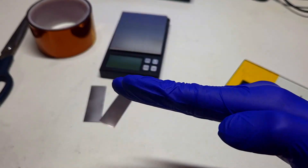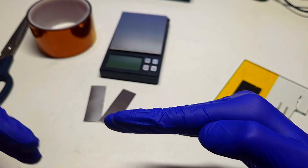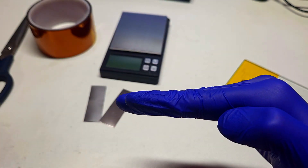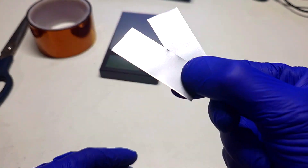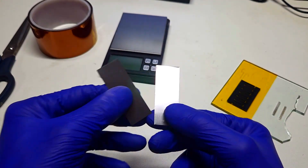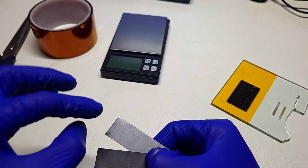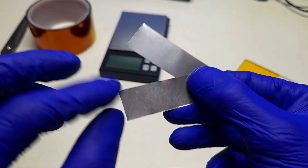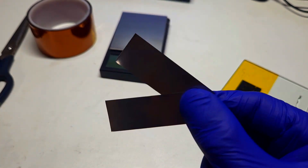With a sandwich cell design, on the bottom you have the anode, then the separator and electrolyte, and on the top goes the cathode. I will use some titanium foil for the current collector — both the positive and the negative current collector — and on these two current collectors I will make the laser induced graphene.